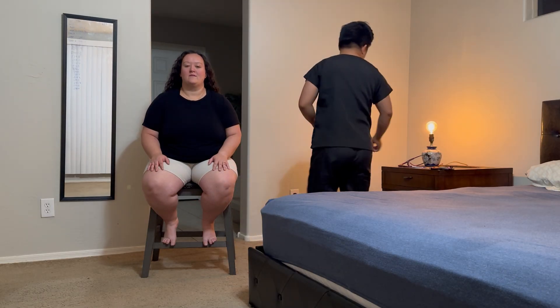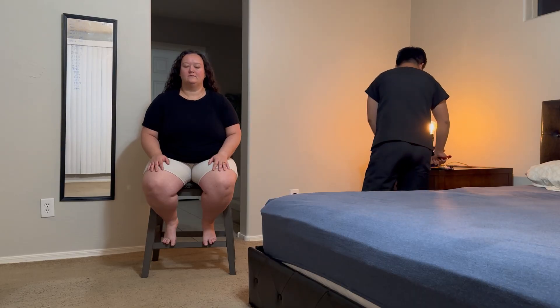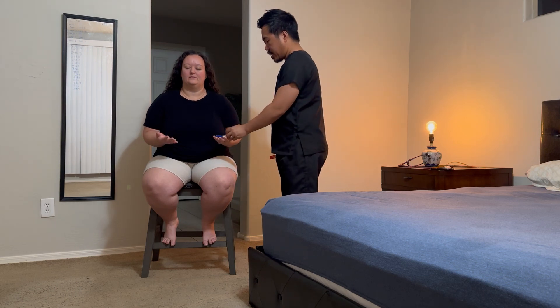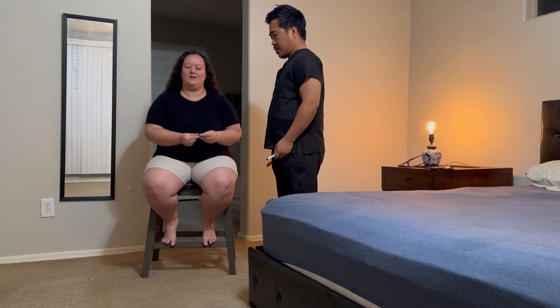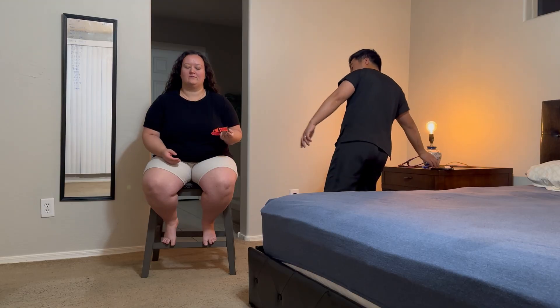Now, still with eyes closed, I will have you identify three items. Give me your finger — identify this item for me. Marker. Perfect. And this one? Keychain. Perfect. And this one? Watch. That's correct.